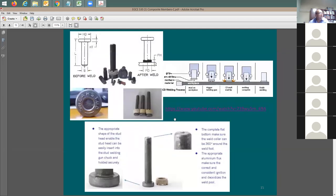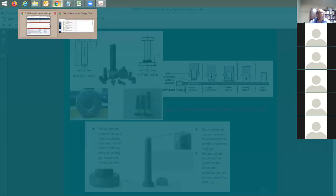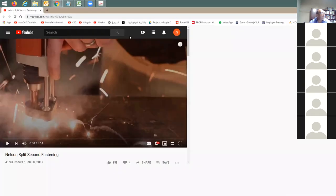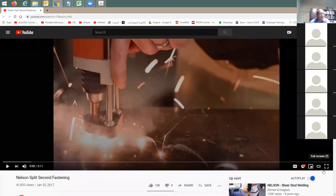Now, how do you weld the metal studs or nelson studs to the steel section? It's done by this extruder - something like a gun. Let me show you a video that you'll enjoy watching.